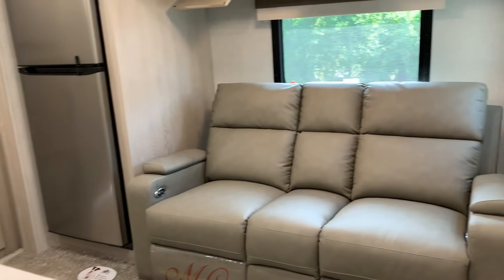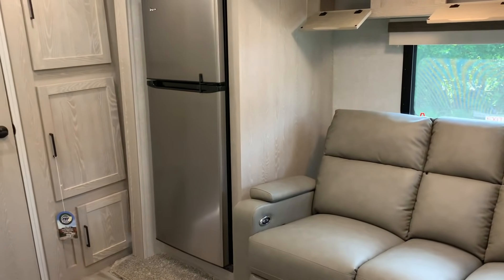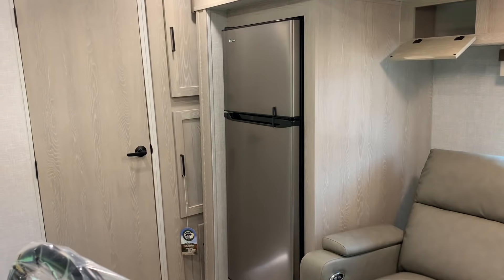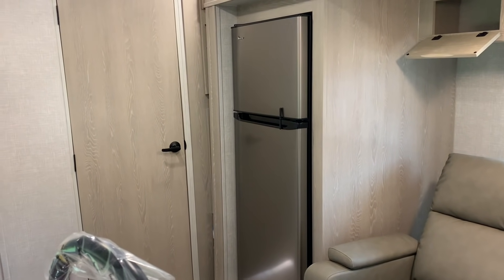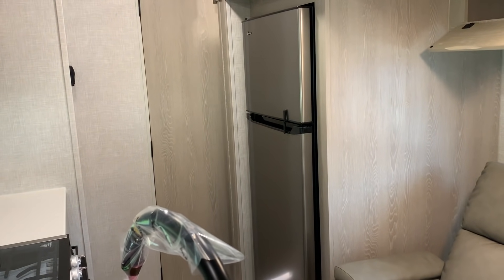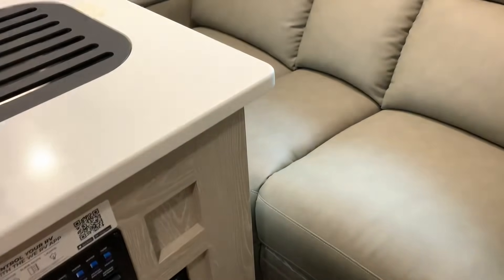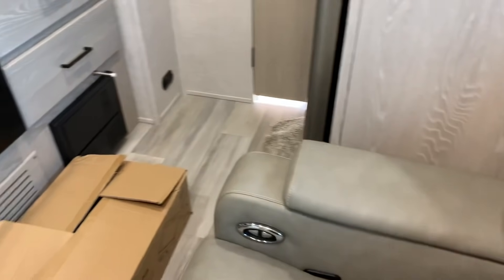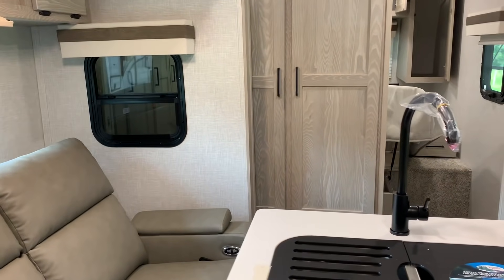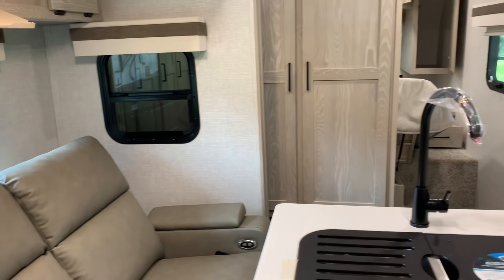Let's check this out with the slides closed. So we're going to lose access to those cabinets. Let's see if we can get into the bathroom. The bathroom opens outward, so no — you cannot access the bathroom when the slide is closed. You can get to the bedroom and you can get to the fridge, but no bathroom. Alright, let's put it back out.